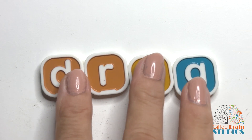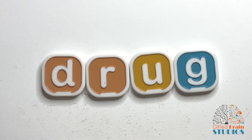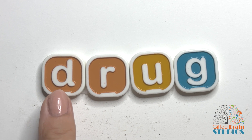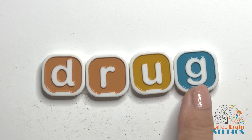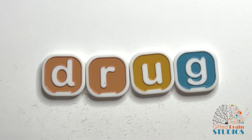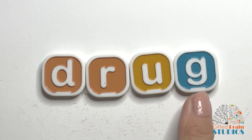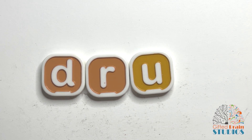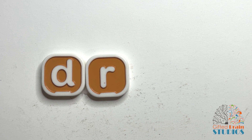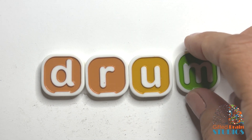All right. Are we ready for our new word? Let's tap and stretch. Good. Tap and stretch again. Good. Now let's say it fast like a word. Drug. Say it fast. Drug. Yes. Drug. Like a lot of medicines are drugs, aren't they? Or she drug my toy across the floor.